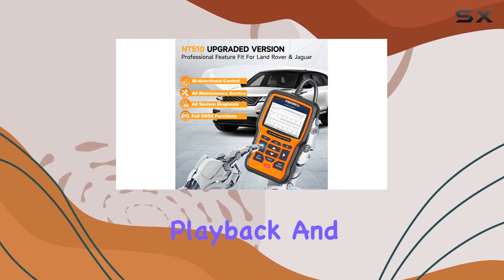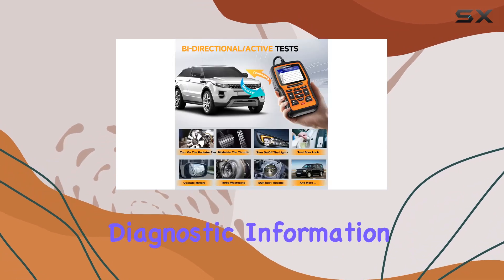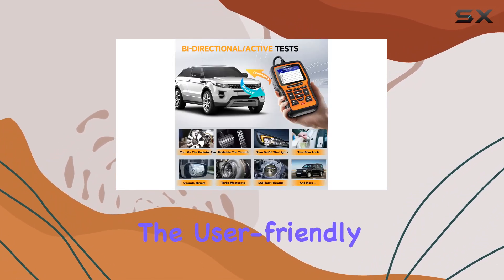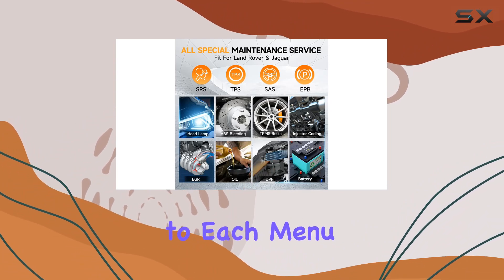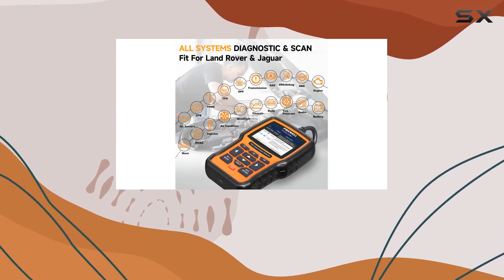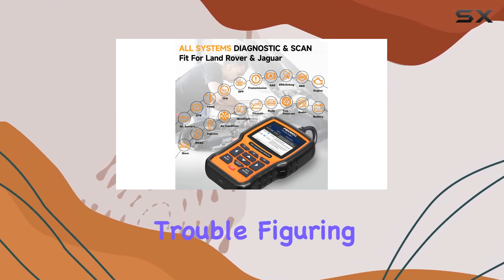Record, playback, and printable inspection reports put diagnostic information at your fingertips. The user-friendly interface makes navigation a breeze with easy access to each menu option, and the 2.8-inch screen provides clarity, ensuring you won't have trouble figuring out how to use the tool.